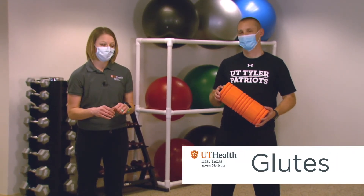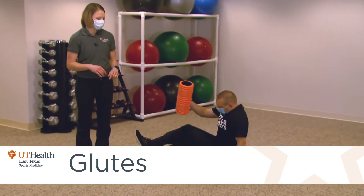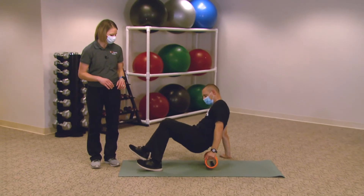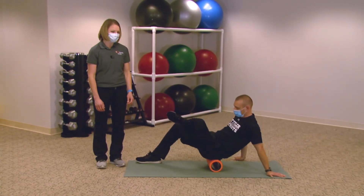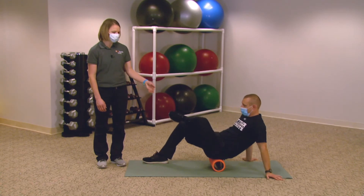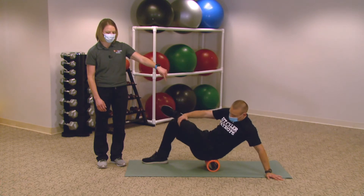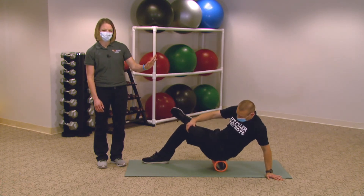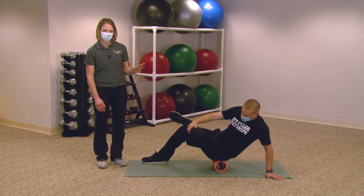Next we're going to work on the glutes. Sit on the mat and put the foam roller under your glutes. Go back into that figure-four position we did before, crossing your foot at the ankle just above your other knee. Then lean onto the glute that you're rolling and gently go back and forth, looking for those tight, maybe sore areas.